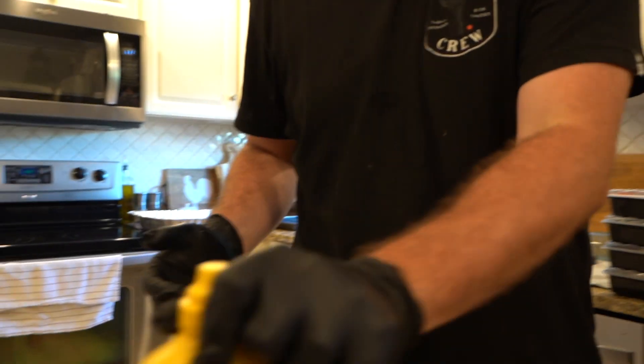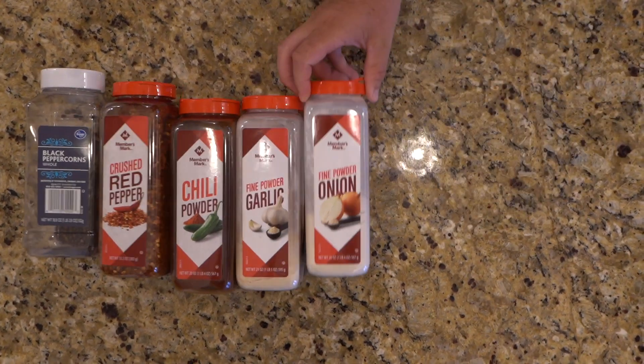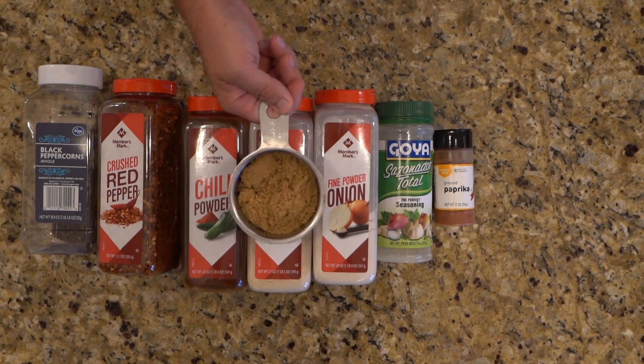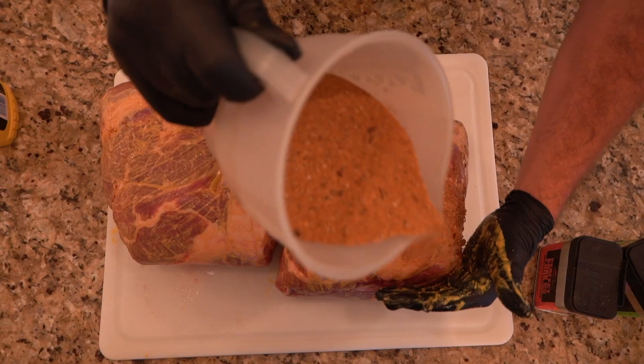I've already got the pork butts pre-seasoned. They're in the house and they've been resting for probably a little over two hours, so the seasoning has absorbed into the pork butts.